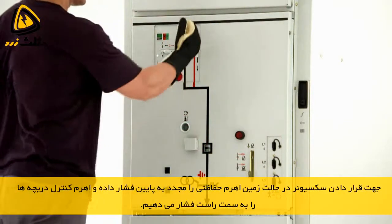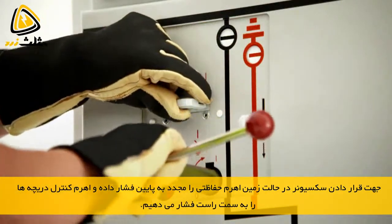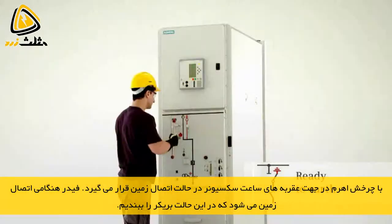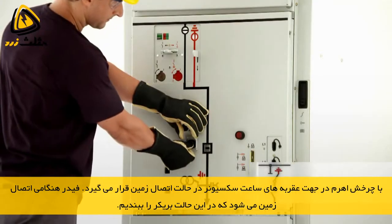The interrogation lever is now pushed down again and the control gate is pushed to the right to unlock the actuating opening for ready to earth. Turning the operating lever clockwise switches the three-position disconnector to the ready to earth position. The feeder is earthed by closing the circuit breaker.